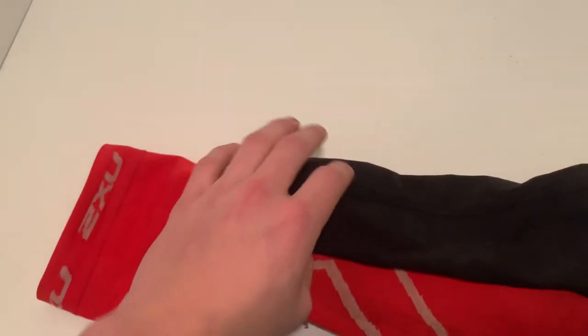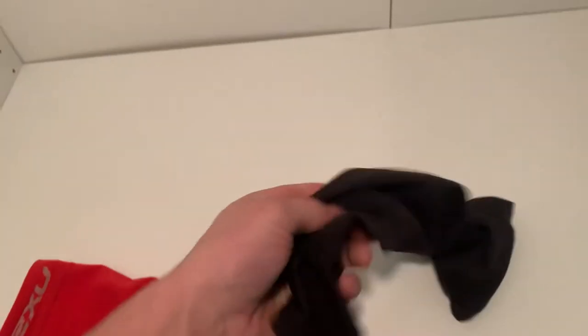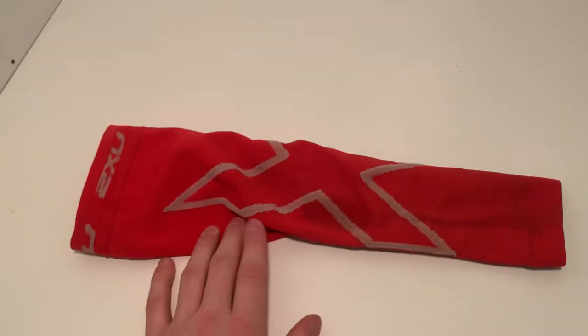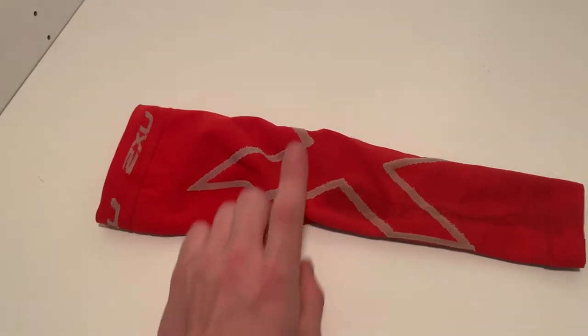I have another arm sleeve here, a Nike arm sleeve. It's more of a runner's arm sleeve, but a lot of people use this for baseball. This one is a lot stretchier and it's not going to give you that much compression. With the 2XU, you have to make sure you get the right size — it's going to be a little bit more of a struggle to get on your arm, but it's going to give you more compression.